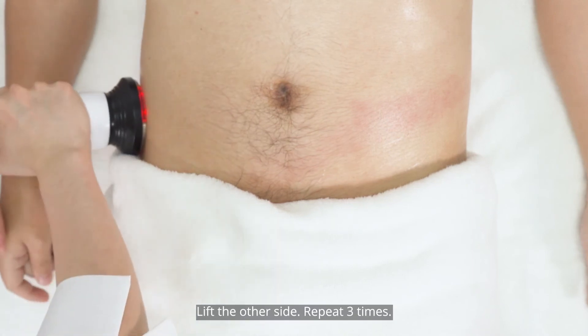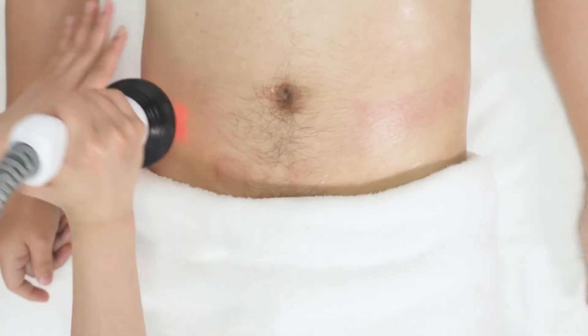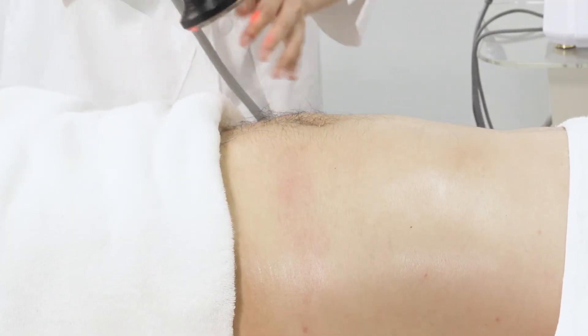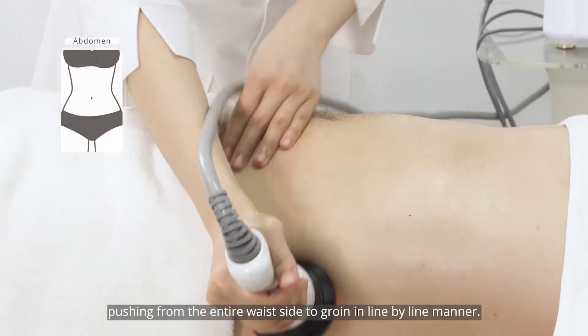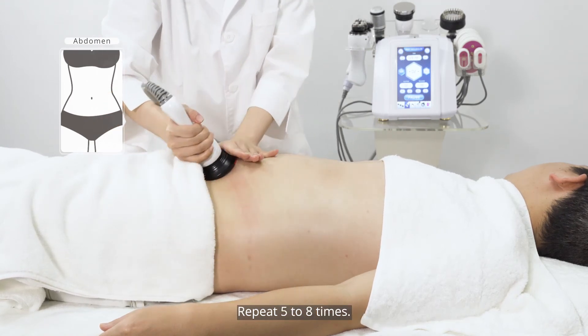Lift the other side, repeating three times. Coupled with the hands, push from the entire waist side toward the abdomen in a 9x9 manner, repeating five to eight times.